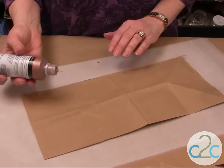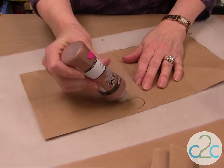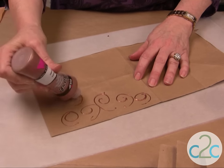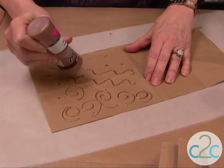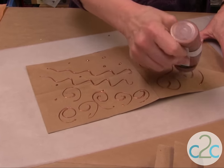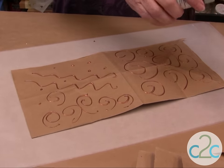I want to show you my paint challenge first. I'm using the Dimensional Paint — the Pearl Paint by Tulip — and we're going to put on all kinds of different doodles, squiggles, anything you want. Just dots. This is really cool because it's in the background. Everybody always asks me if you can do words, and you can, it's just a little bit more challenging. But give it a try because it's a fun project.